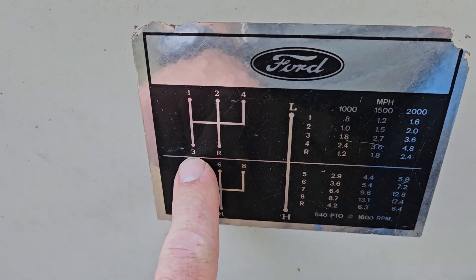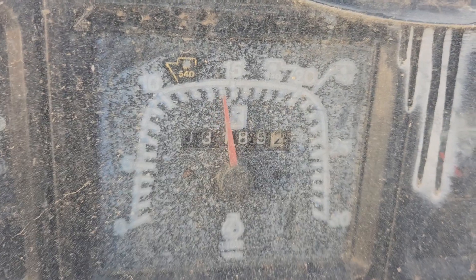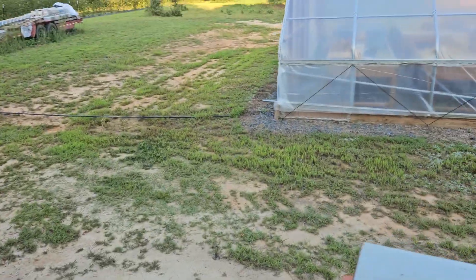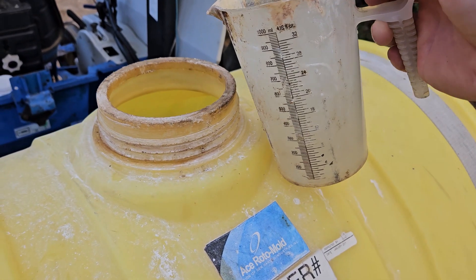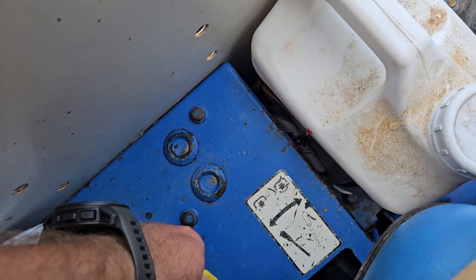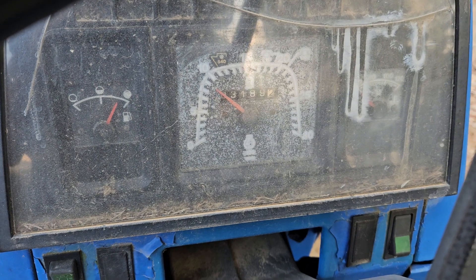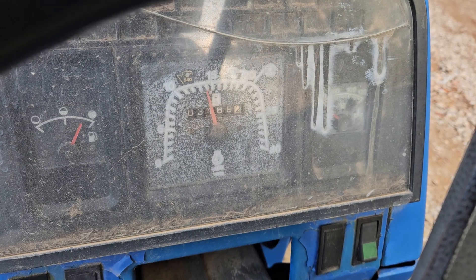First thing we're going to do is choose the gear we want to spray in and choose the RPM we want to spray at. This is important because it affects your speed as well as your pressure. Then time how long it takes you to drive a certain distance — I use my greenhouse because it's 100 foot, a nice round number. I measured a certain amount of water in my sprayer — I used two gallons, but you could use whatever. Cut your PTO on, run your RPMs up to where they need to be, and run your sprayer for that amount of time spraying just plain water.